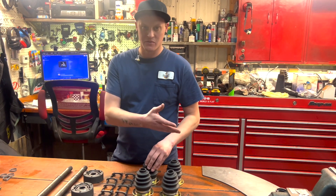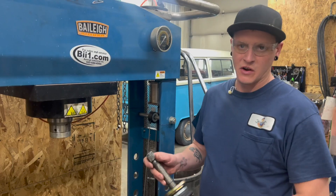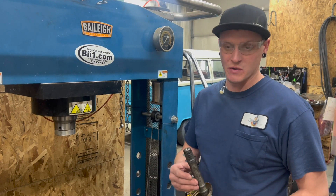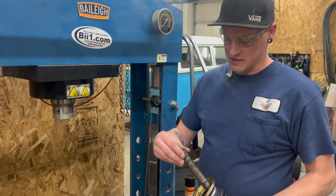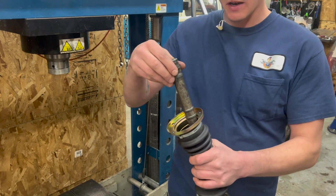So now we'll go over to the press and you'll get a closer view on how to actually press these guys on. Now it's time to actually press the joint on — don't forget to install the thrust washer on the axle shaft itself.